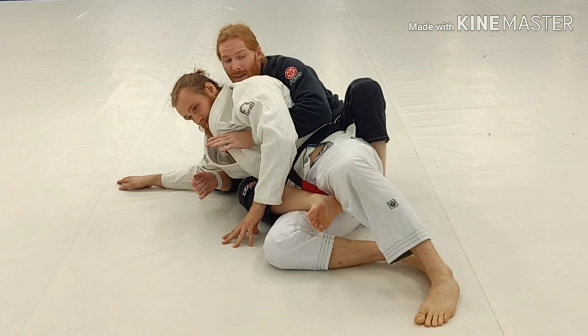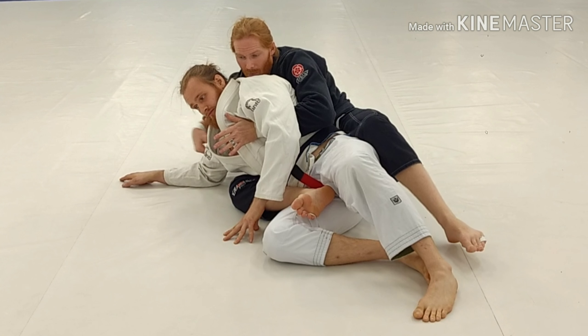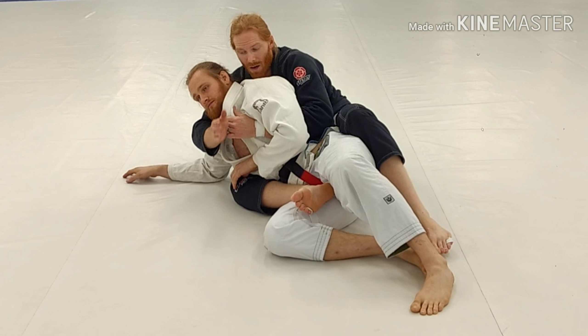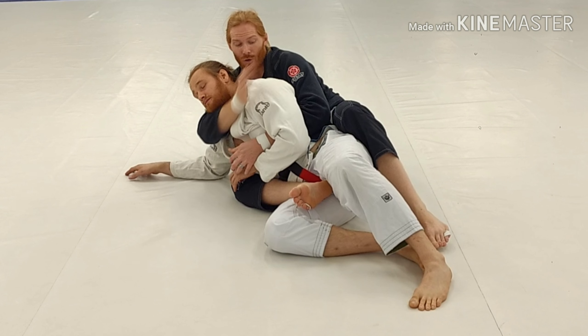As soon as I get here, I need to get my other hook in for my points. I want to come over the top for my seatbelt position. Personally, if I can get the Kimura seatbelt, I love that. If not, if I'm deep, I'll reach back and try to grab behind his shoulder.